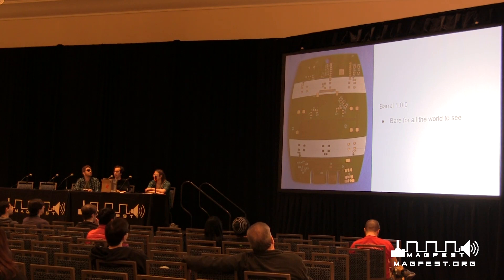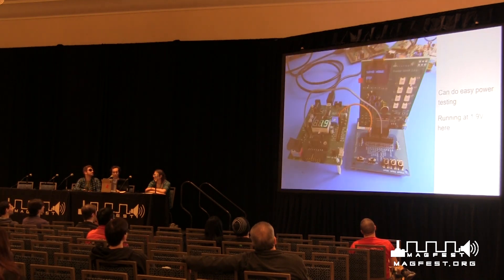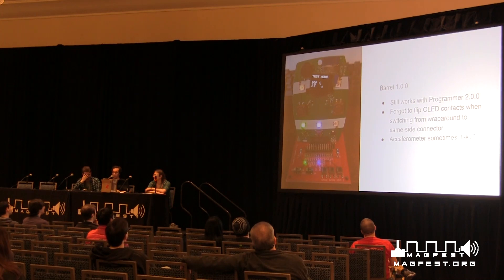After the dev kit was pretty much set, we learned we're doing a monkey theme this year. So let's make it not a rectangle — let's make it a barrel. We had some barrels made up. And I actually messed up pretty good on this one also, because the OLED was flipped. On the dev kit the OLED connector wraps around, but on the barrel it doesn't, and I forgot to reverse all the contacts. So to prove everything worked, you just had to solder it on backwards and then flip it up. The accelerometer was also sometimes flaky, even though that circuit didn't change — which struck me as weird and not good. Foreshadowing.